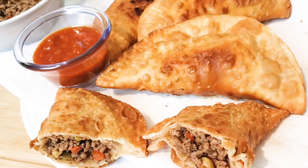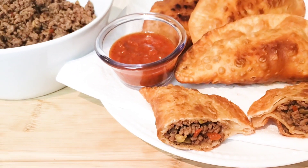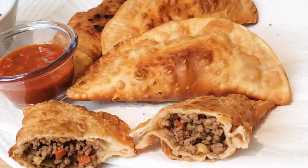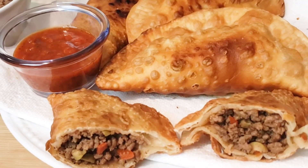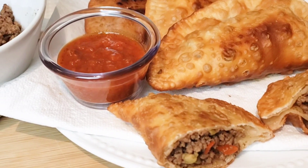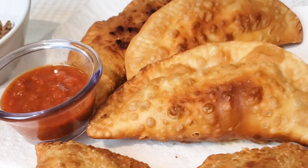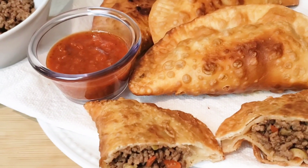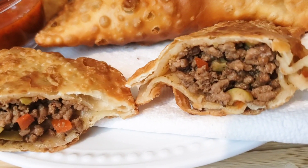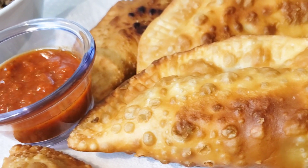These were so absolutely delicious. The meat was so flavorful, and the actual pie itself — the dough — was so nice and flaky. It was absolutely delicious. I highly suggest that you try this recipe out and let me know how you liked yours, and if you baked yours instead of deep frying it like I did. Don't these look delicious? Thank you so much for watching my videos. I truly appreciate it. Please come back — I post on Mondays and Thursdays. Bye!